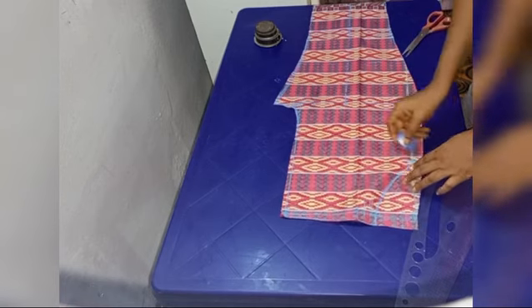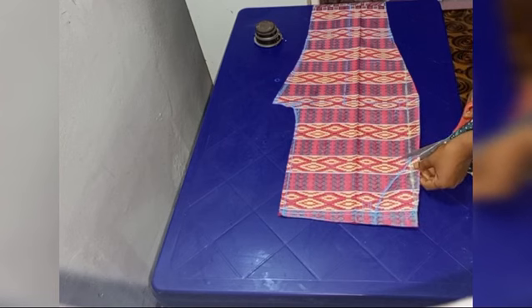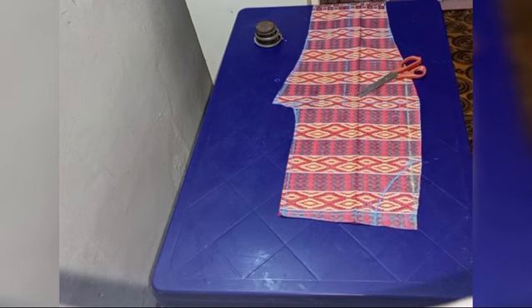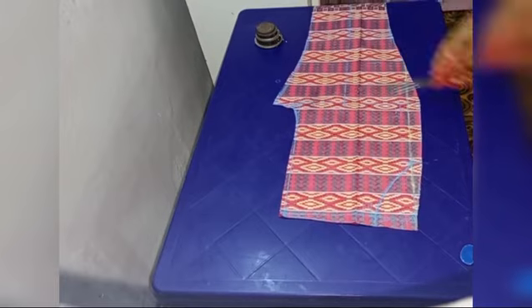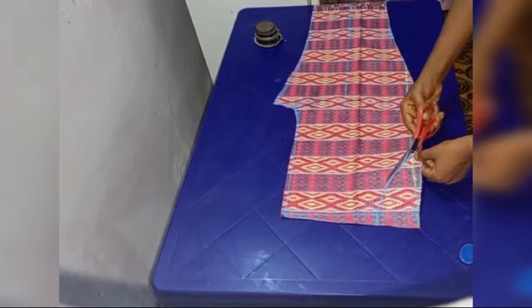After marking the length of the curve which is six inches and the width which is two and a half inches, the next thing is to cut it out. Mind you, if you want to cut the curve at the head, make sure you cut straight then curve it so it will be easier for you to stitch it.